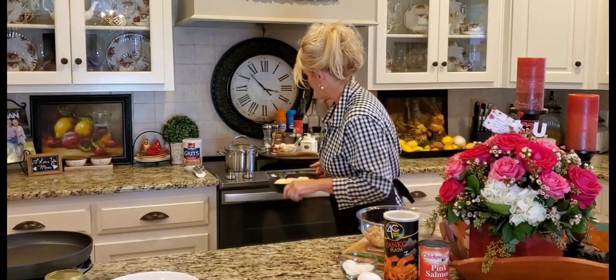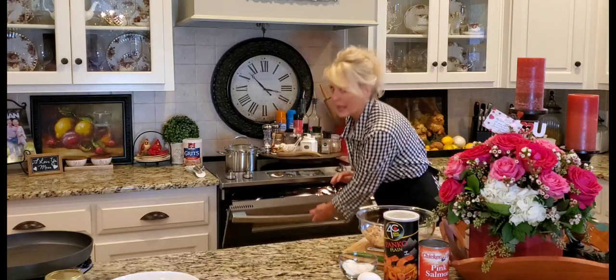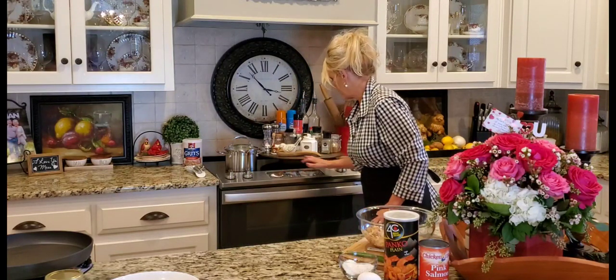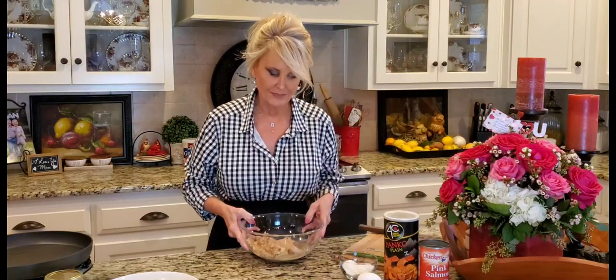Along with my Uncle Evelyn, they all love these — they both grew up with them. I'm serving it with biscuits and cheese grits. I've already made my biscuits, got my oven preheated to 500, and those are going in. Timer is set, so now let's get started on these salmon patties.